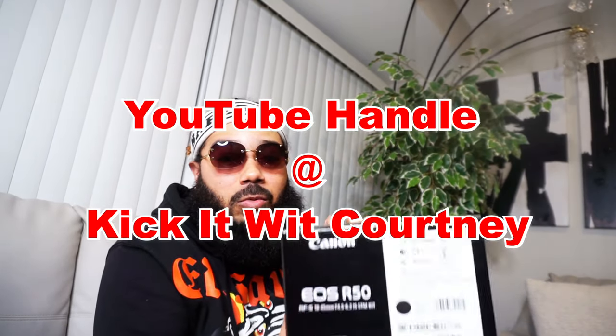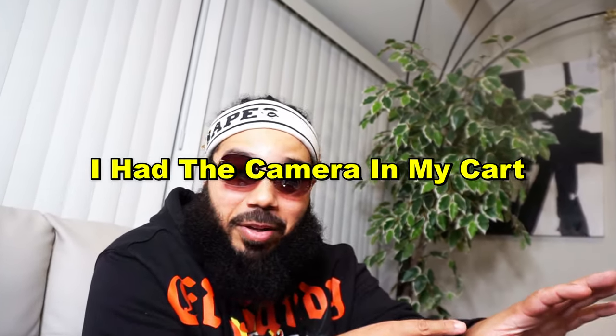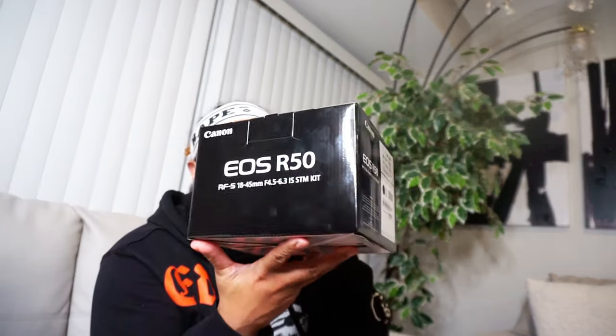I want to give a shoutout to Kick It With Courtney. While I was doing research on this camera and I was this close from getting it, one of my good friends, Kick It With Courtney — y'all go lock in and subscribe to her channel today. I was this close from making the purchase, and then my good friend Kick It With Courtney actually did an unboxing on her channel. She did an unboxing when I was already sold, bro. When I seen the videos and how crispy it was, I was like, damn, that's it. So my sister Courtney, thank you for coming through with your video.